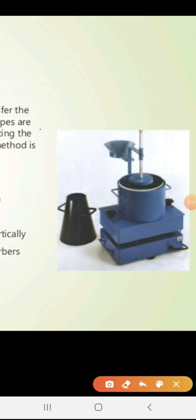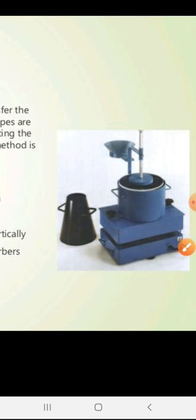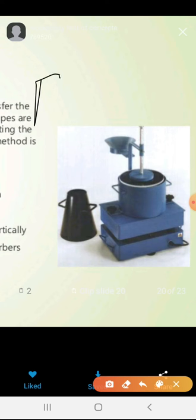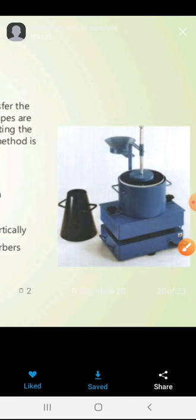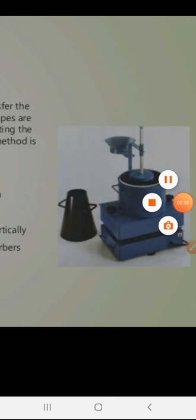After switching on the vibrating table, the completely vibrating table should be subjected to vibration. The conical shape of the concrete that will be subjected to vibration comes to a flat shape like this. The time taken for the conical shape to reach the flat can be measured, and this is the procedure for the test.